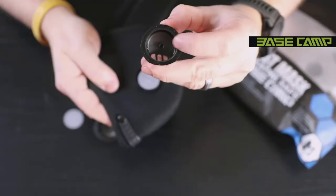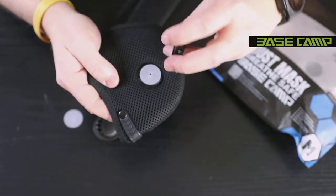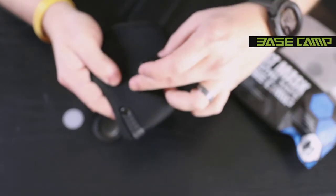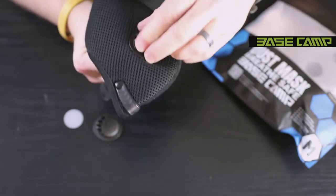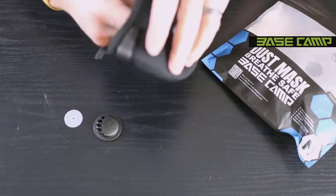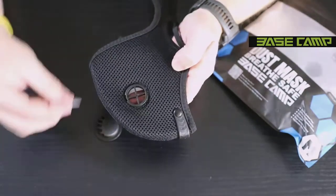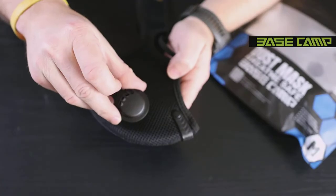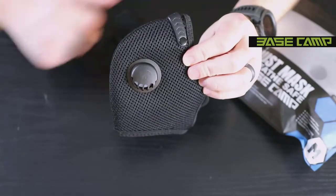You'll notice two grooves on the cap — slide them into the two grooves on the base, making sure the vent portion is facing down. Hold it in place, grab the base, and turn clockwise this time. That side is installed. Do the same to the other side: rubber diaphragm with raised portion up, then the cap with vent portion down. Filter is reinstalled.